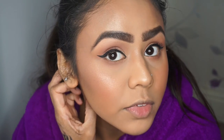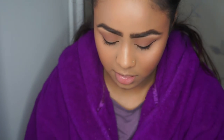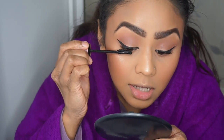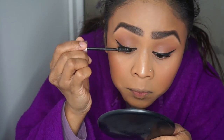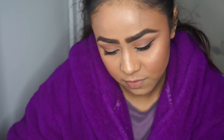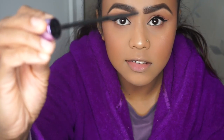So I've done my eyeliner - it's a bit thicker than what I would usually do because I'm going for a simplistic look; I wanted it to be quite thick on the outer corner. Now for lashes I'm using Maybelline's Lash Sensational, and then for the lower lash line I'm going to use Maybelline's Falsies Push Up Angel because it has a really small brush.